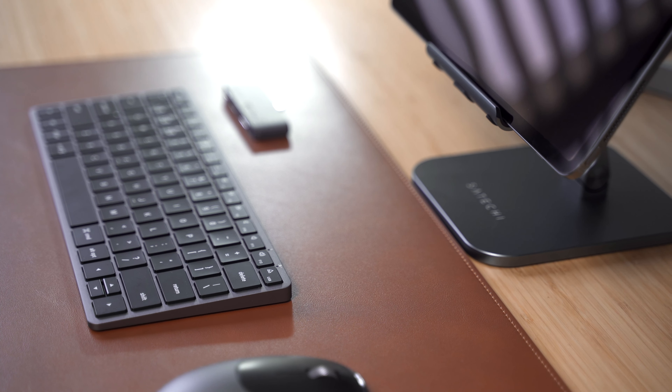Upgrade to next-gen charging with the Satechi 100W USB-C PD Compact GAN Charger. Equipped with dual USB-C PD ports and a USB-A port, the charger consolidates three adapters and intelligently adjusts its power output.